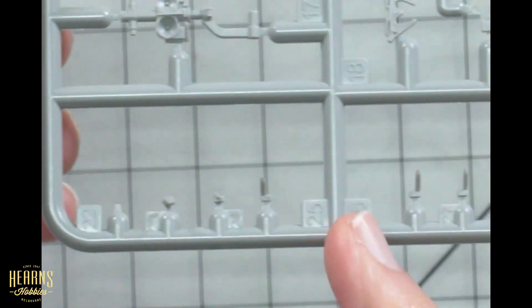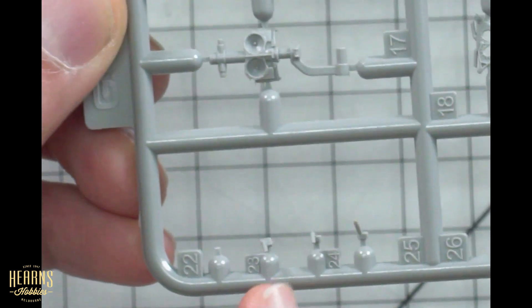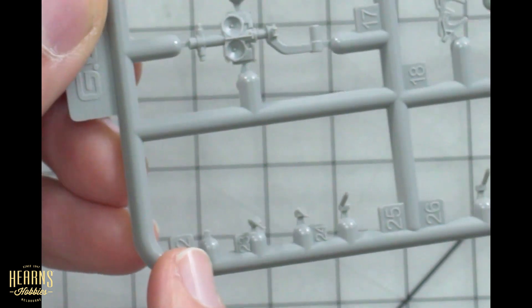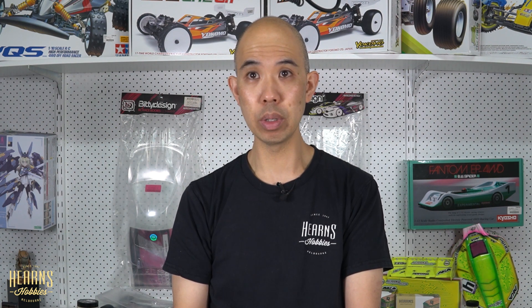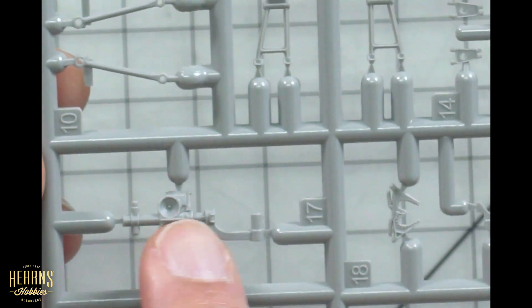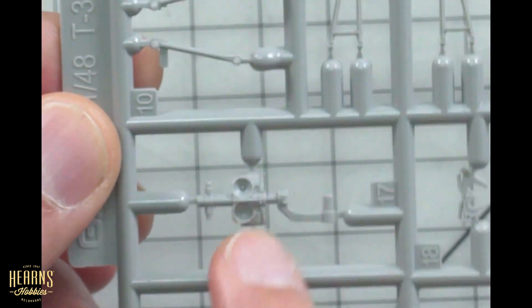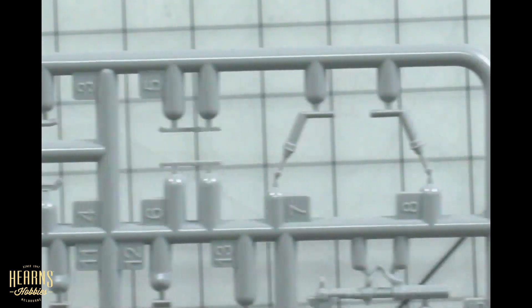There are all these little pointy bits — I don't know what they are. As I pulled it out, one has actually come off and is inside the bag, so when you take out these parts just be wary of that. It may have been crushed during transit and come off, but it should be fine because it's a clean break. We've got the undercarriage legs here — that would be the main undercarriage and then the front, which has lights on it as well, plus other little actuators.